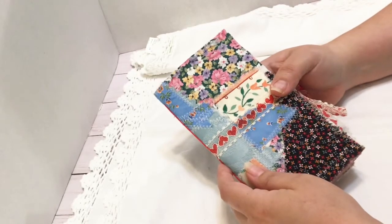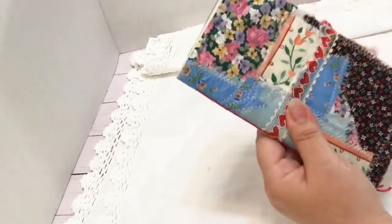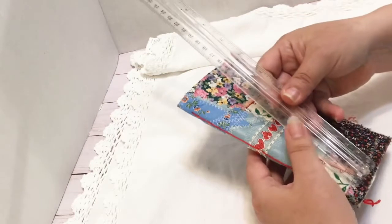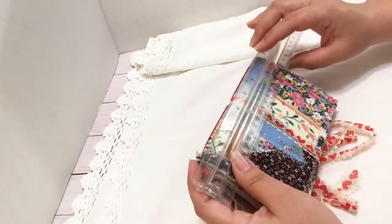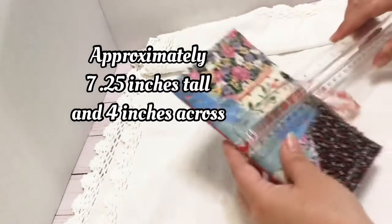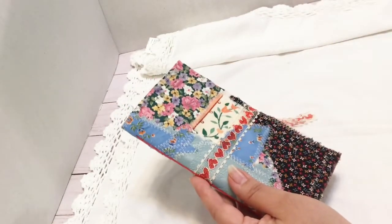Hello friend, this is Paper Kitty, welcome back to my channel. Today I have a beautiful little TN — it's a little bit smaller than a TN. Let me go ahead and measure that — it is about seven inches long and about four inches wide.